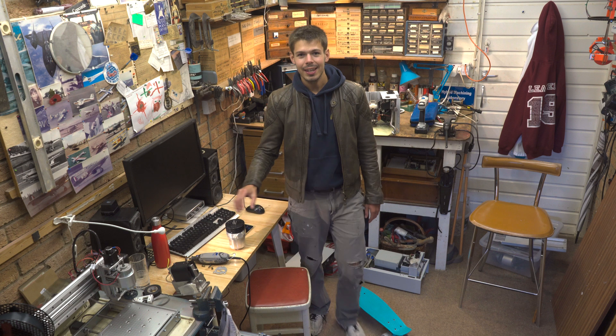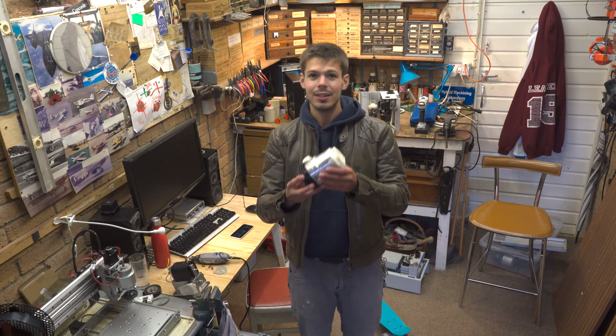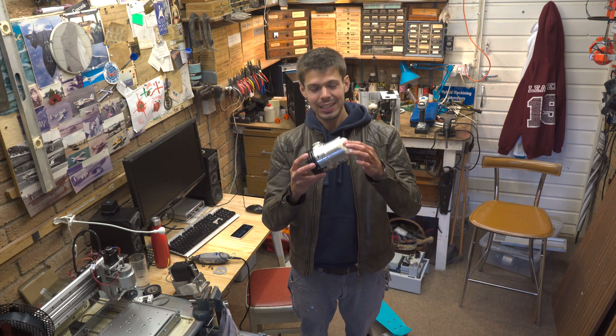Welcome back. Today I'm going to take apart the turbo vac from the leak detector.